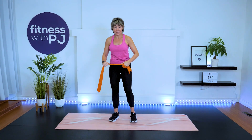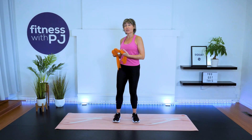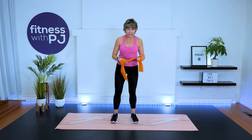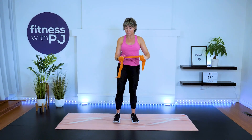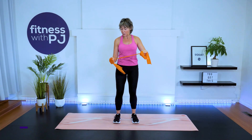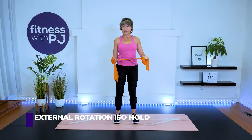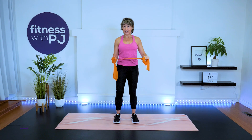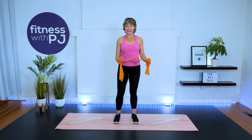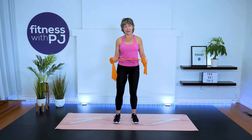Hello, rotator cuff! Now we need to do the other side. If your tubing is anchored, simply turn around to work the other arm. If you have nothing to anchor with, switch so this arm anchors and this is your working arm. Pull the tubing so that during the iso hold, with the palm facing the midline of the body, you can feel that shoulder working. Breathe and hold.